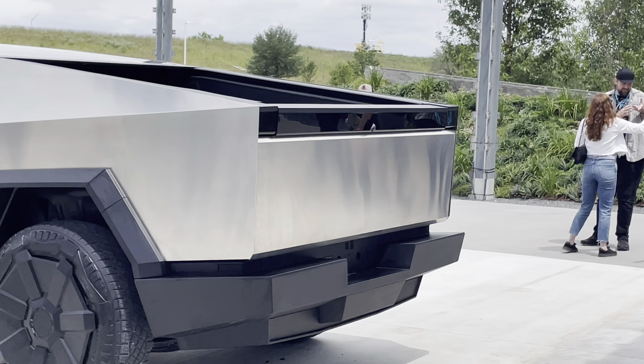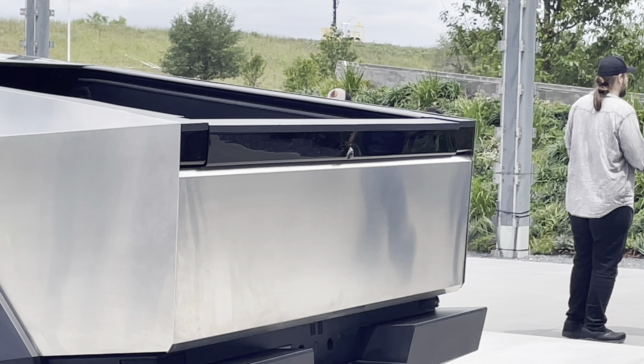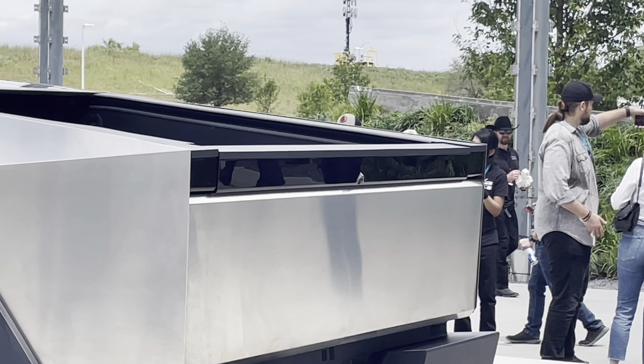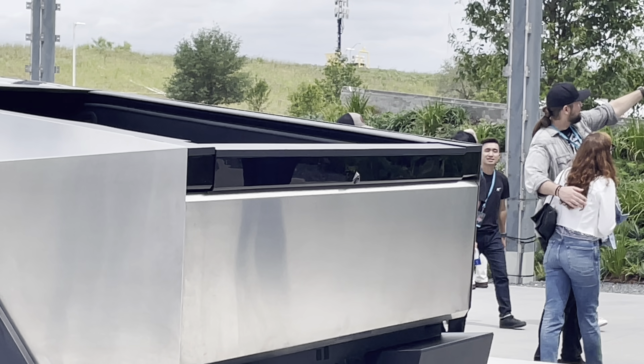Here's from the back. You can kind of see a camera right there too. There's a light bar up there. Not the most aligned bed — there's quite an alignment issue up there, as you can see.